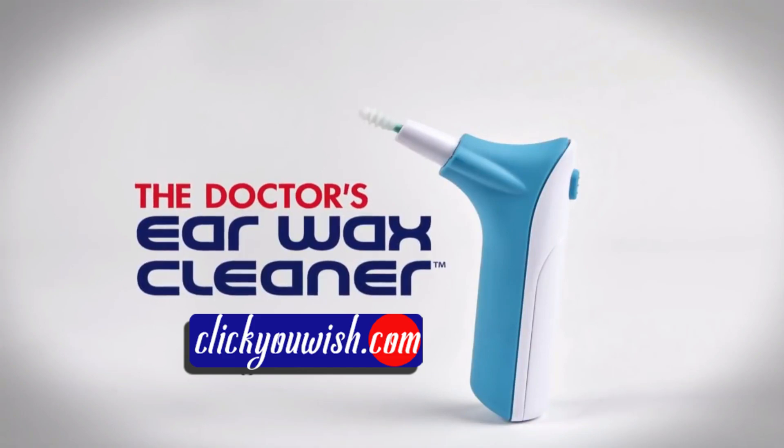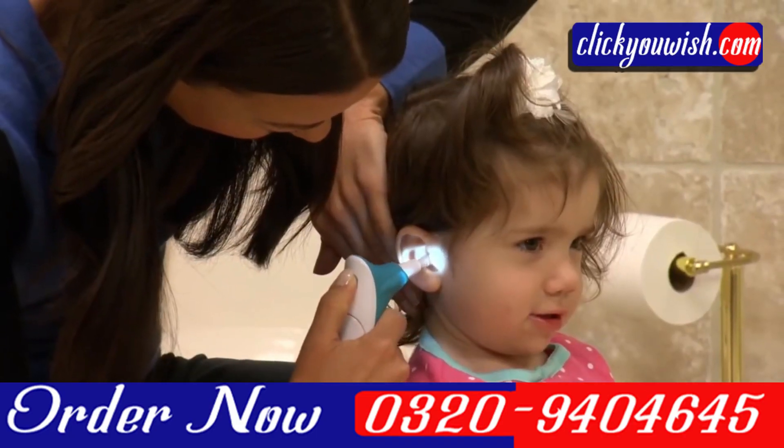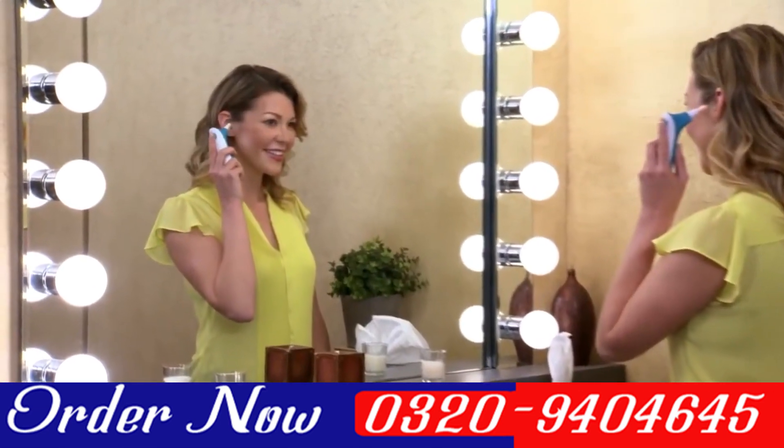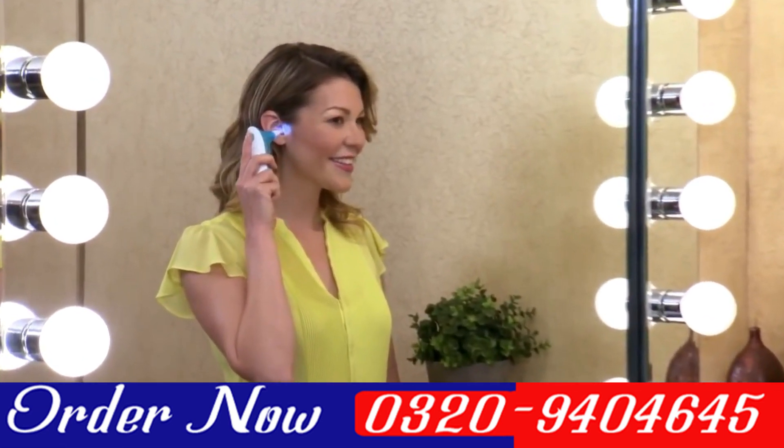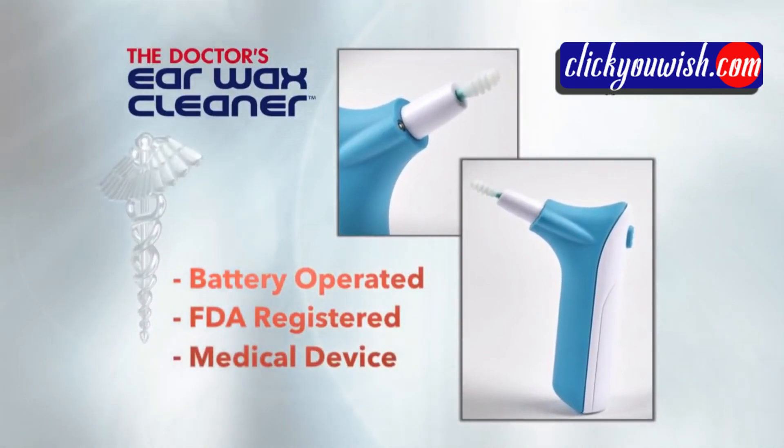Introducing Doctor's Ear Wax Cleaner, the revolutionary ear cleaner designed by a doctor at a children's hospital. It helps make cleaning your ears safer, easier, and faster than ever before. It's a battery-operated, FDA-registered medical device.